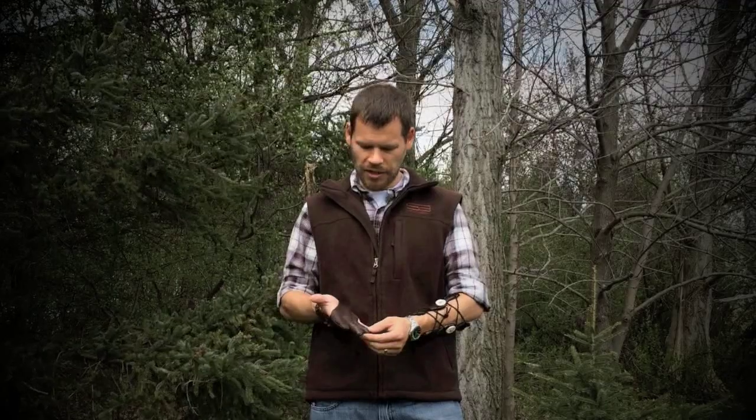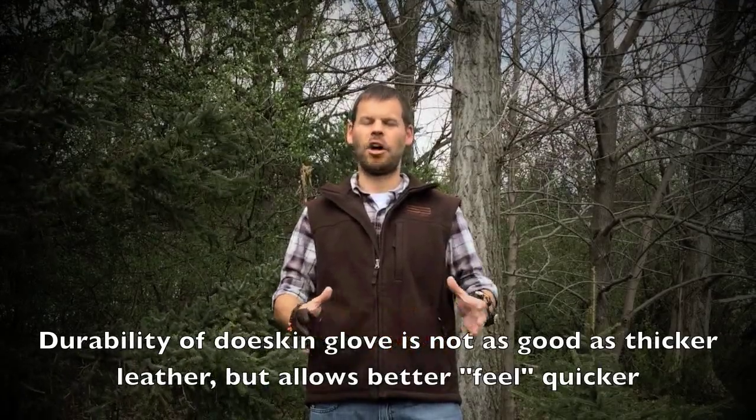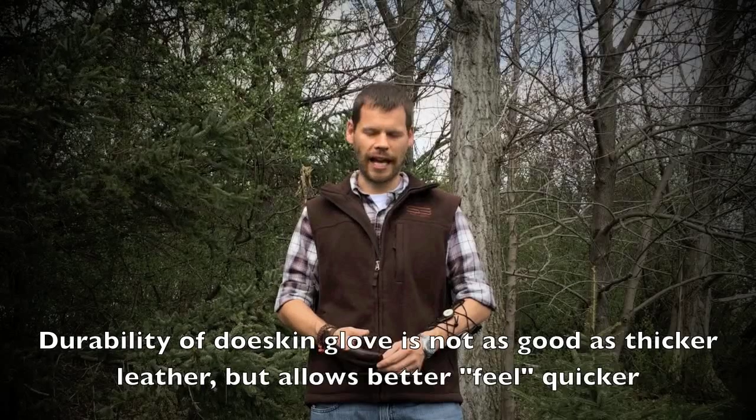This glove already has a couple thousand shots on it and there's definitely noticeable wear on the fingertips. Durability-wise, with a thinner, softer leather, it's not going to have that longevity that a thicker leather is going to have.